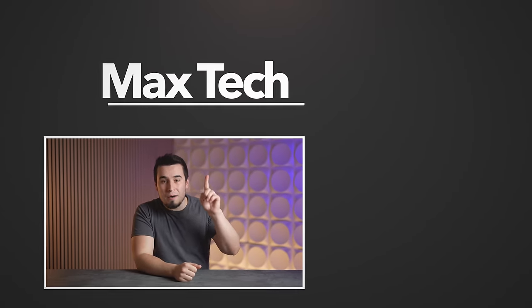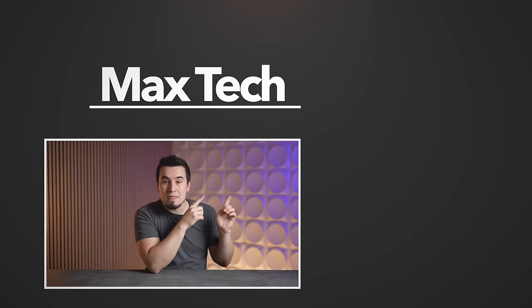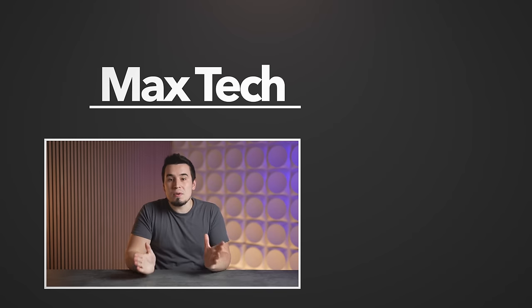Hopefully you enjoyed this crazy speculative video. If you did, go ahead and subscribe for more videos like this one — definitely check those out! Thanks for watching, and we'll see you in the next video!